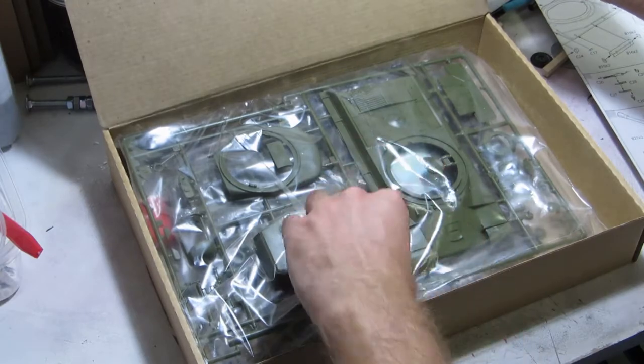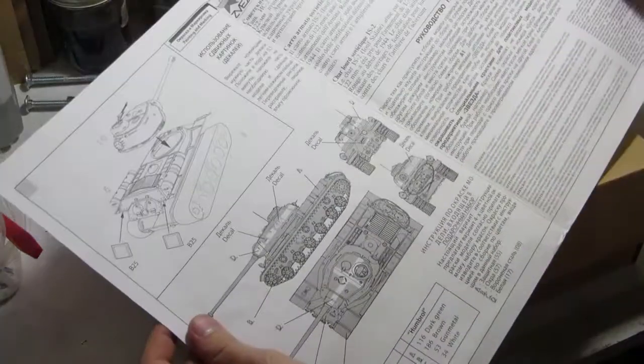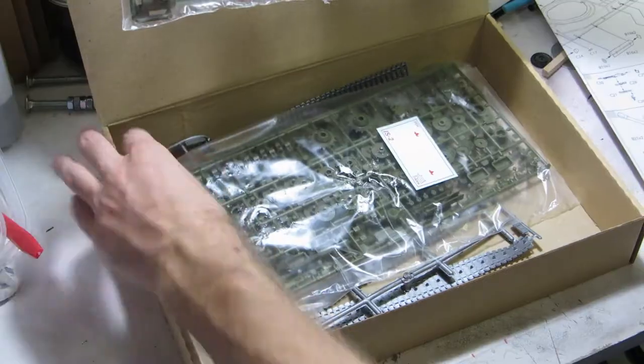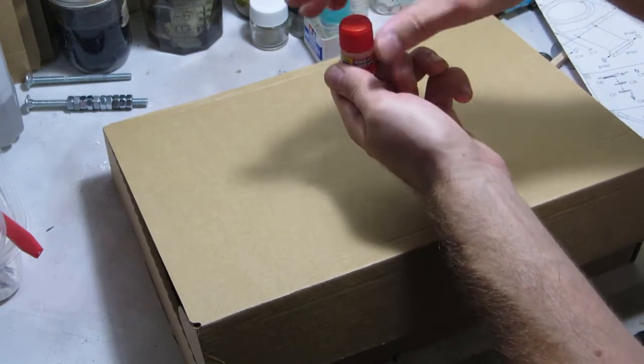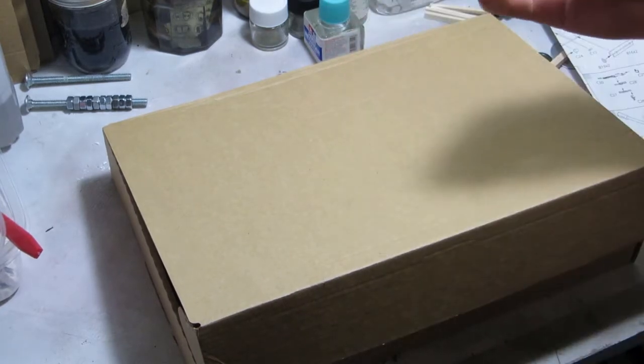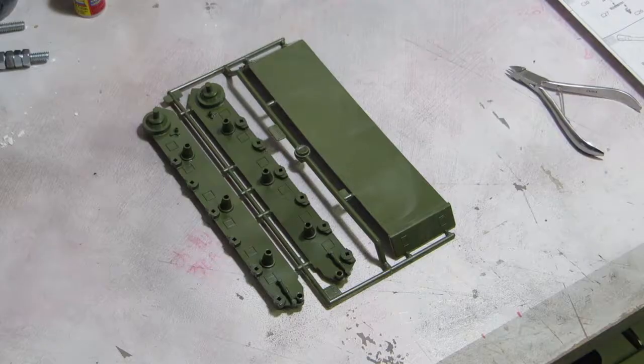I don't speak Russian and Zvezda has an impossible consonant cluster, so from now on I'm just going to be saying Zvezda. The contents of the box are three sprues of olive drab plastic, two identical sprues of metallic silver vinyl, the instructions, a tiny decal sheet, and this little jar I wasn't expecting. Turns out it's cement.